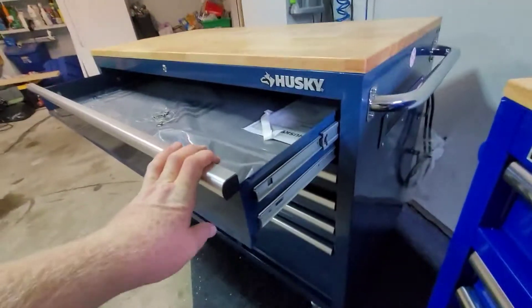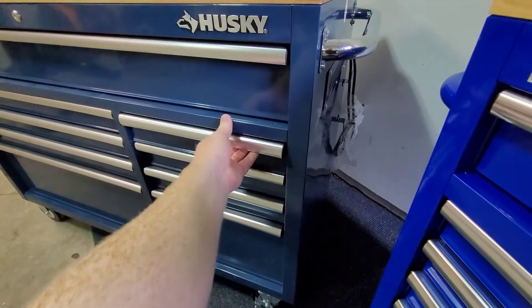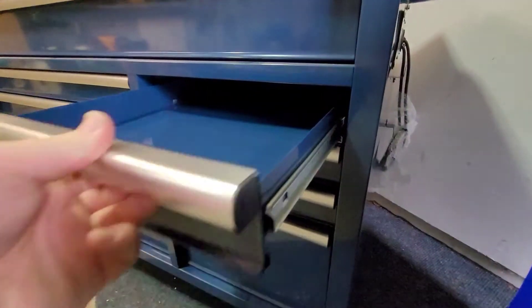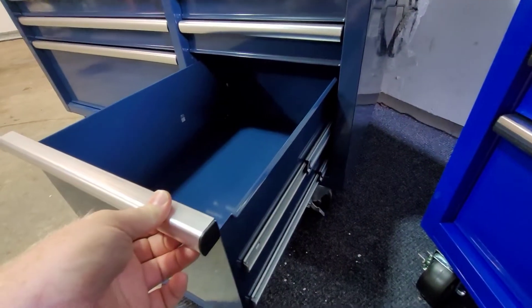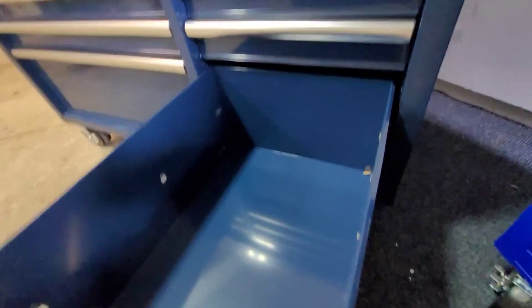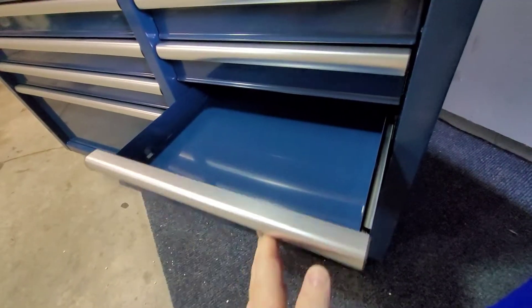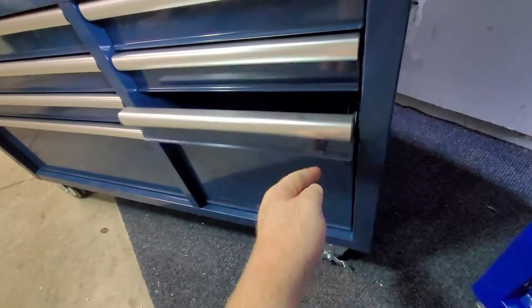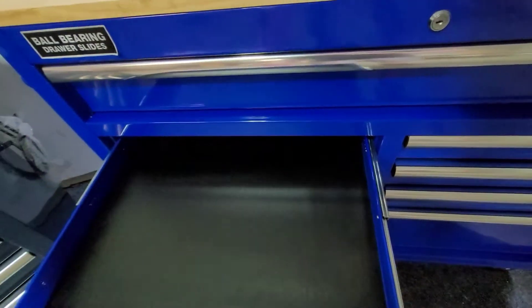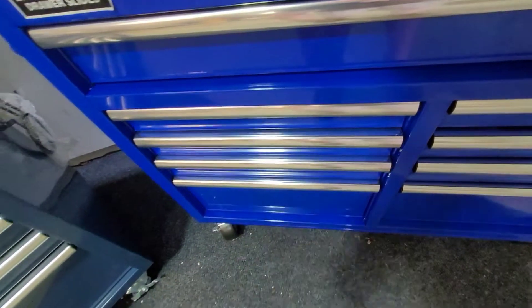On the Husky 56-inch - not the case on the 46 - the upper drawer has two slides, all the smaller middle drawers have a single slide, and these are all ball bearing, which is pretty standard. The big bottom drawers are back to a double slider and open almost all the way. Both units come with soft drawer inserts. These drawers are a quiet close on the Husky, which is nice. Going over to the Yukon, not a quiet close - noticeably different.